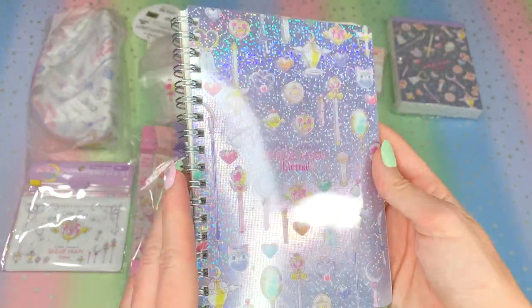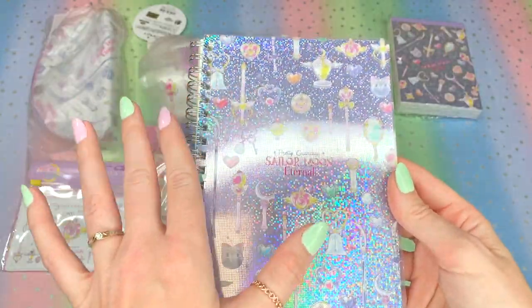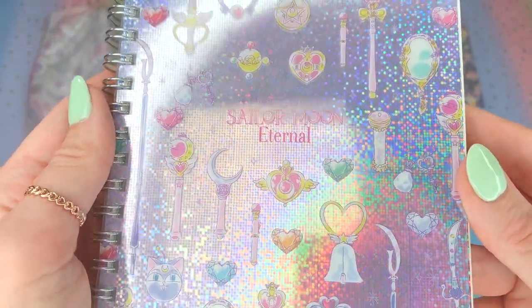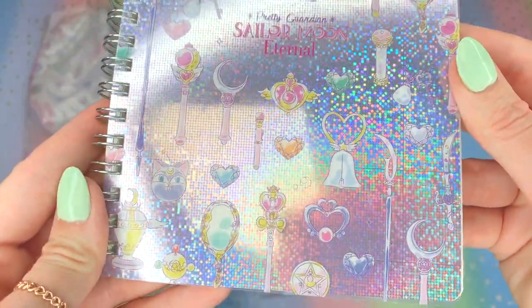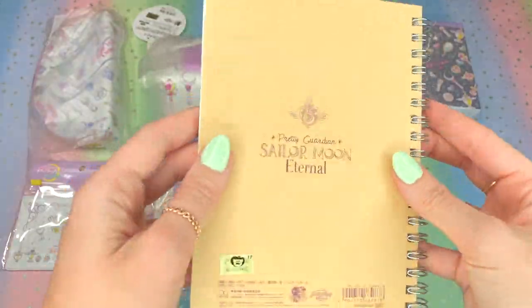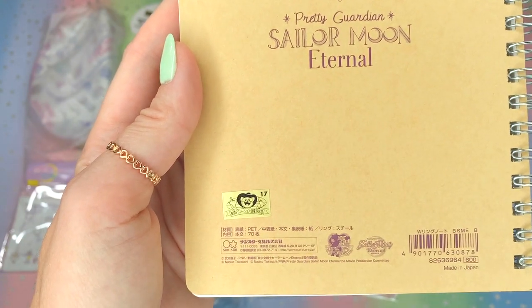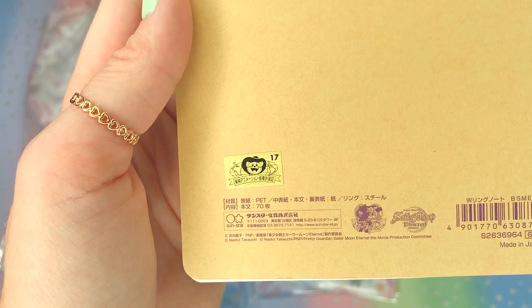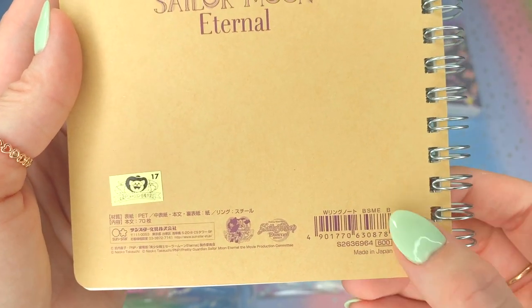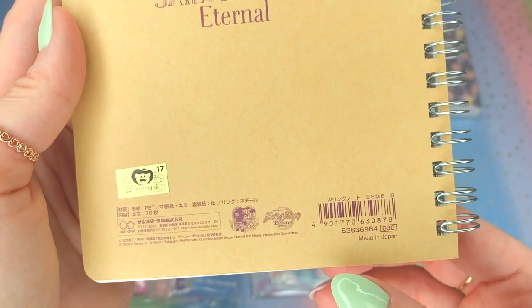The first item I took out of the package is the Sailor Moon Ring Notebook. These were 600 yen each — look at how gorgeous it is. It's definitely really sparkly. It has Pretty Guardian Sailor Moon Eternal right there in the middle, and I love all the compacts and wands in the Sailor Moon Eternal style. A gorgeous notebook for six bucks, you guys. On the back we have the Pretty Guardian Sailor Moon Eternal logo and the Toei sticker marking this an official product. It's the Sunstar Stationery brand out of Japan, 600 yen, and made in Japan.